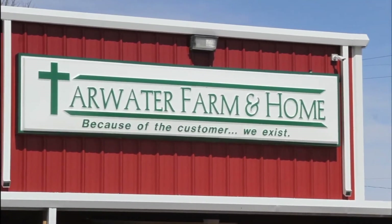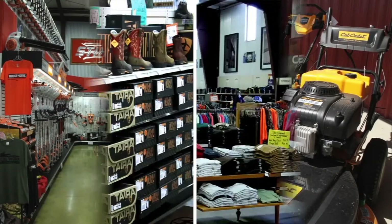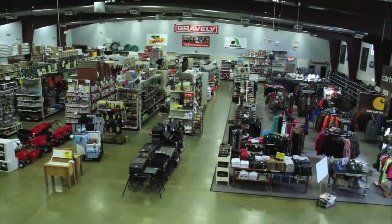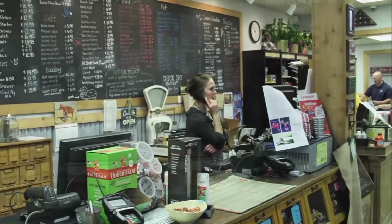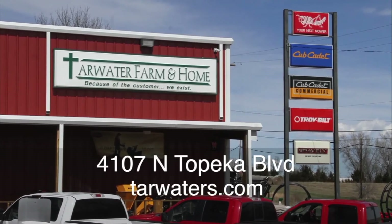Tarwater Farm and Home has been family owned and operated since its beginning in 1978. What you need for farm and agriculture, lawn and garden, clothing and footwear, and so much more — you'll be surprised at what you'll find in this huge store. They have what you need and lots of it. Come take a look. You'll discover that customer service is first and foremost — always has been with the Tarwaters. Tarwater Farm and Home, 4107 North Topeka Blvd.